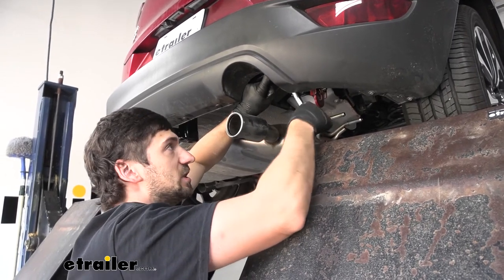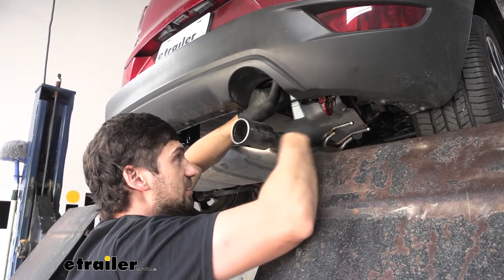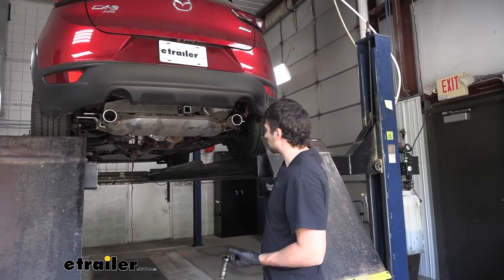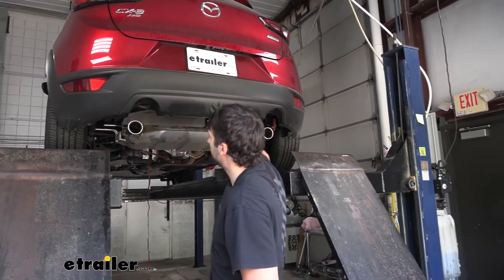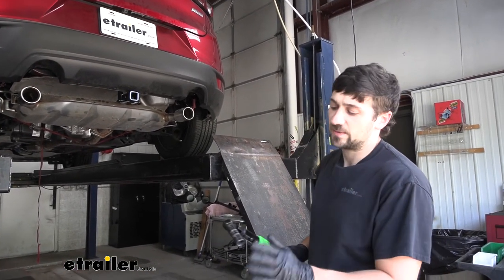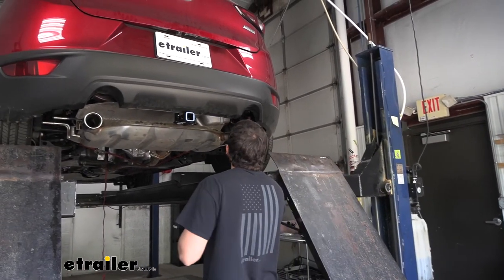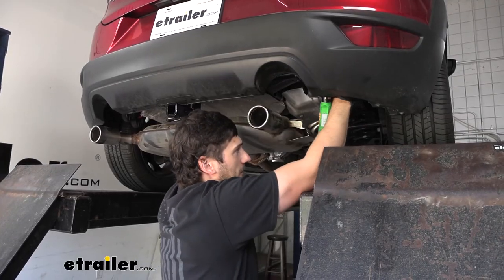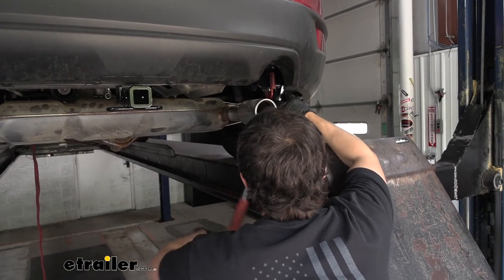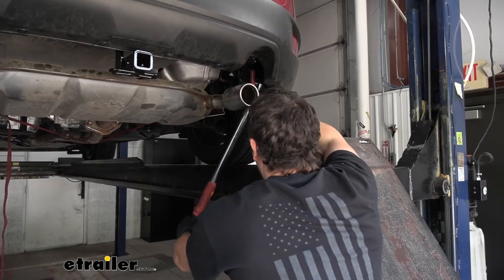We're going to begin tightening the four nuts that attach to our factory bumper studs. Coming back with our torque wrench, we'll torque those four nuts for the factory bumper beam studs down to the specifications in our owner's manual using the same 17 millimeter deep-well socket we used to remove them. Finally, we take our 19 millimeter socket and torque down the carriage bolt to the specifications in our manual as well.